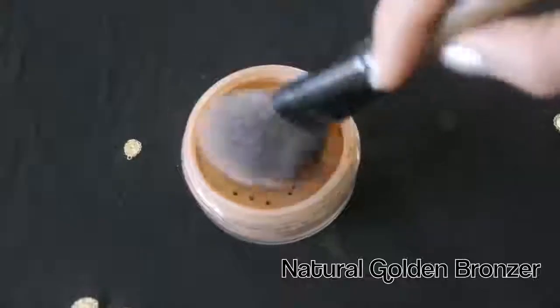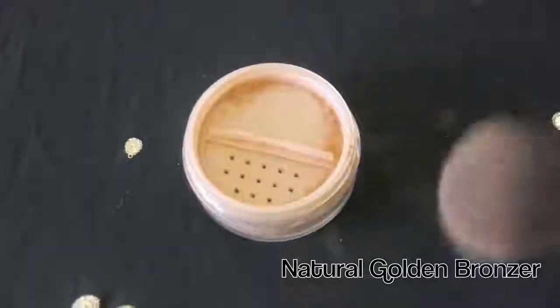I'm going to dip my brush in this golden bronzer, tap off the excess, and then brush it upwards towards my temples to sculpt my cheekbones. Then I'm going to finish off my cheeks by adding shimmer to the cheekbones with my fan brush.